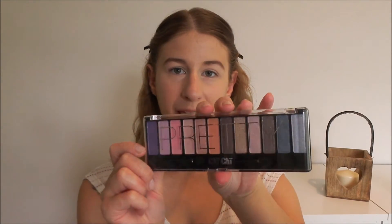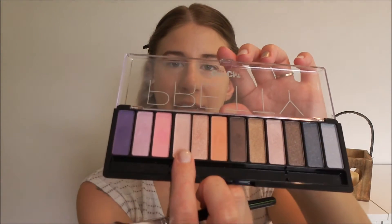Back to the eyeshadow — for today's look I'm going to be using the Chi Chi Pretty palette. There are a lot of nice pinks in here which is why I chose it. We want to start with a transition colour, so I'm going to put down this matte pink shade. It's very light and will blend into my skin tone the best. I'm popping that in the crease and slightly above the crease, as it will act as a transition for all the other colours going on.